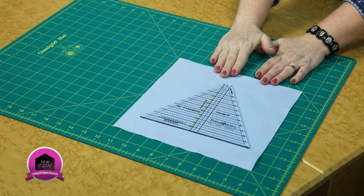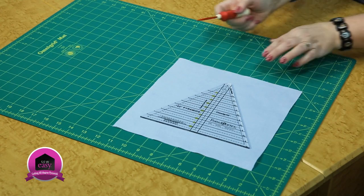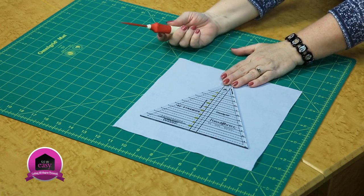We've got a tool from Fonson Porter that is the 60 degree pyramid, and it has markings on it so you don't have to keep track of your instructions.